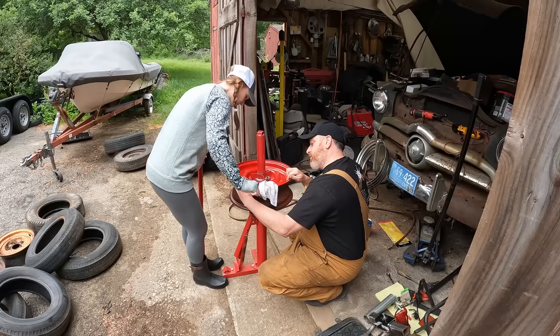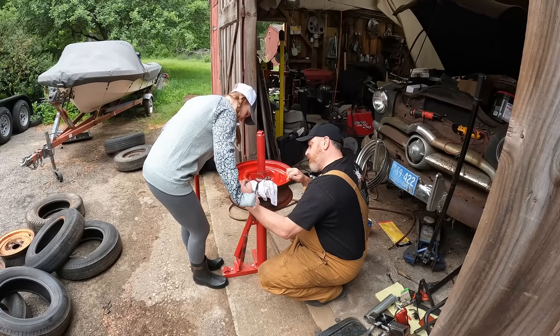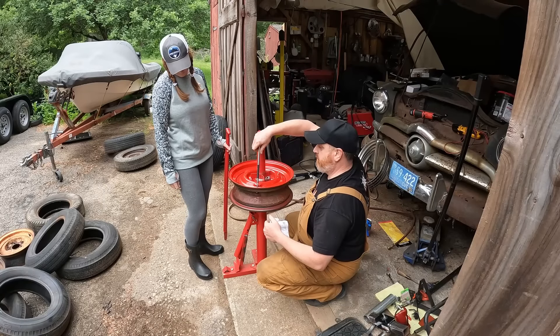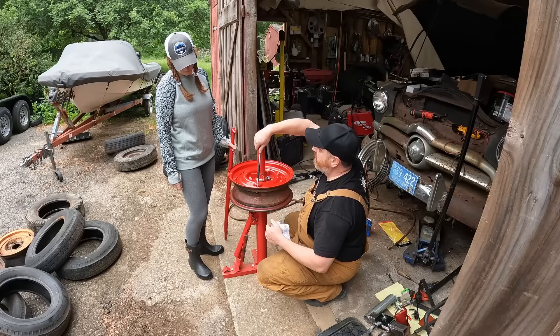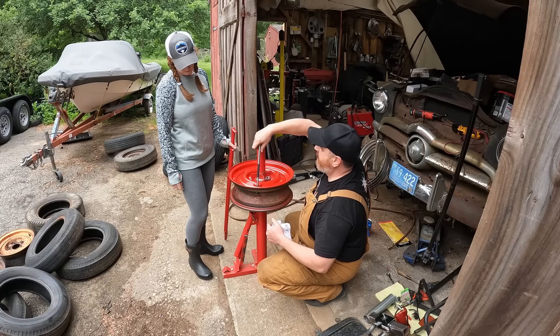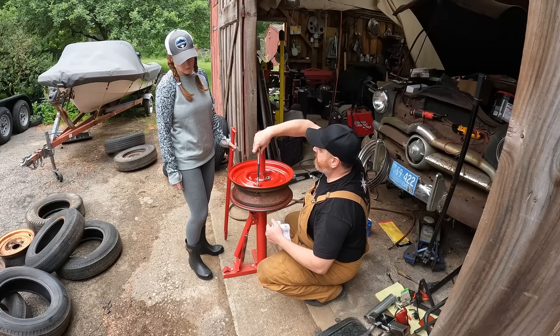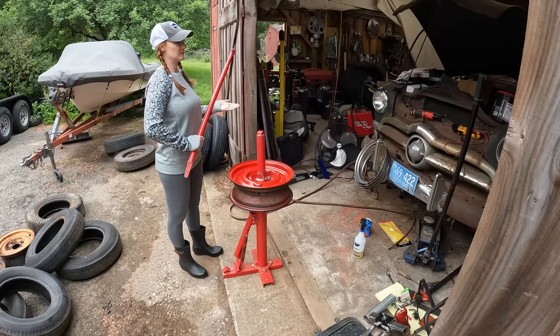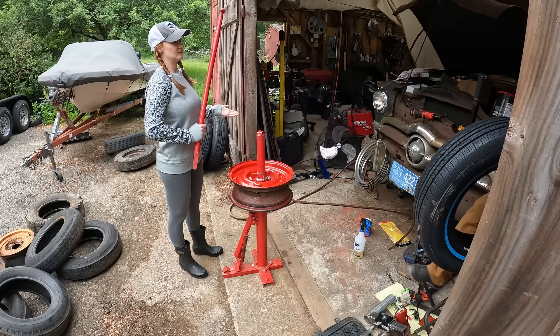Our new valve stem is in the wheel — the old wheels and tires had tubes so it was a tube that came through there. We're going to pull off the sticker with our address so nobody stalks you.